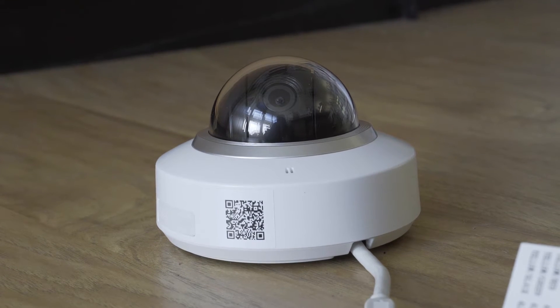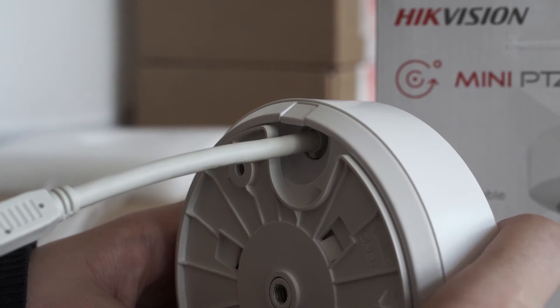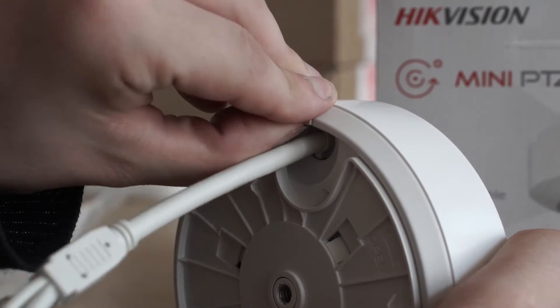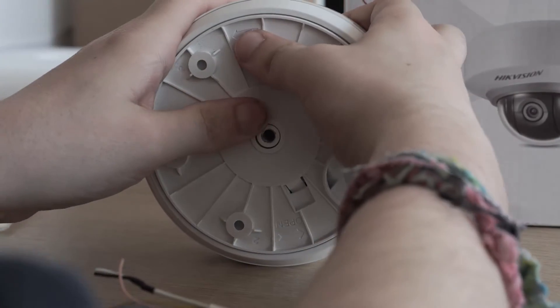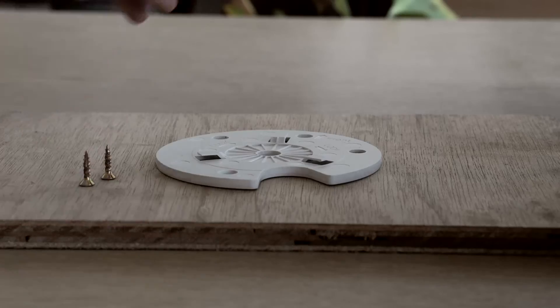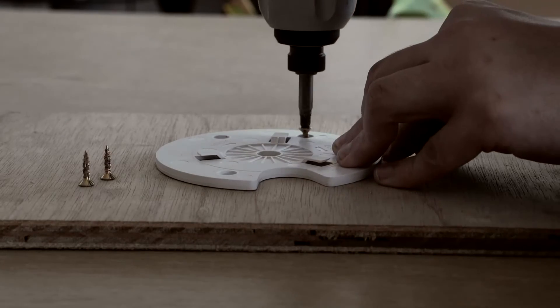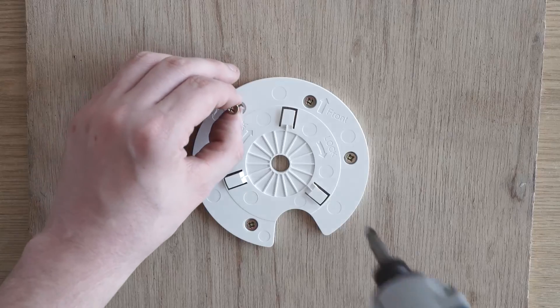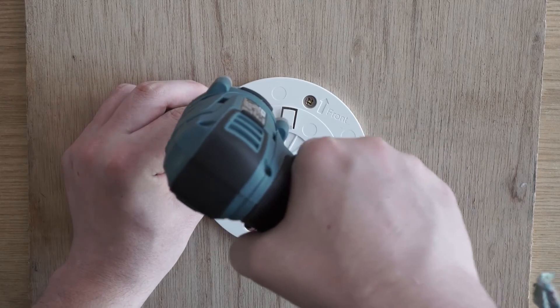It's fairly easy to install the camera onto a surface. First of all remove the small ridge from the side of the camera to allow the pigtail to poke out the side. After that rotate the base plate to remove it from the bottom of the camera. Once you've done this you can use the mounting template to help you mount the camera precisely. Drill the base down and then finally rotate the camera to lock it into place.